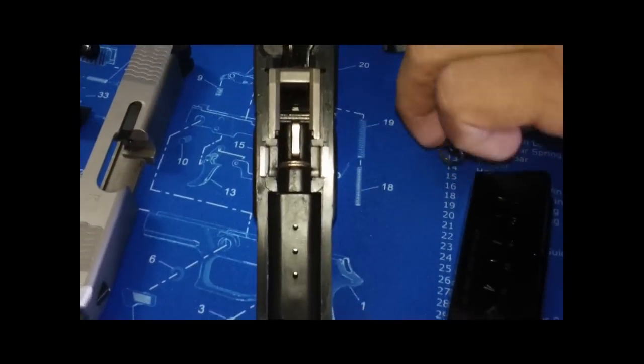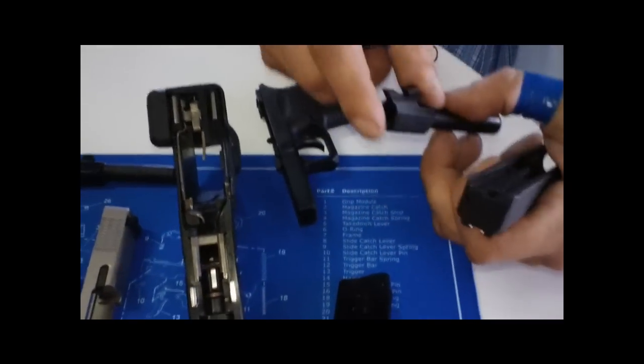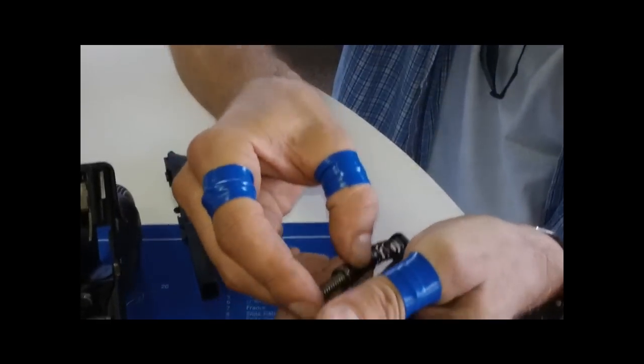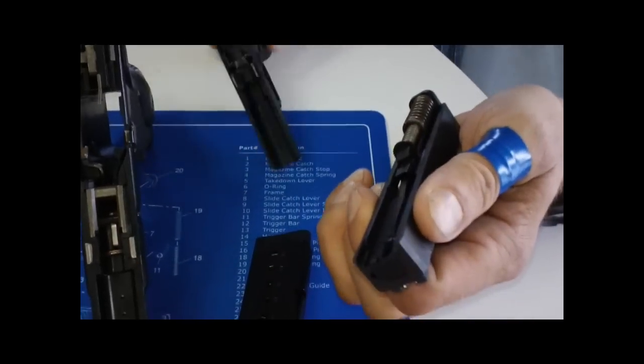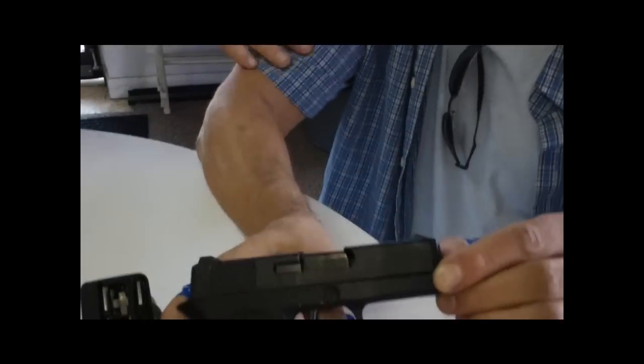We're going to reassemble it — watch how easy this is, just like a Glock. Barrel in, spring — this is actually a very strong spring, so watch your eyes and fingers. They have such a strong spring, and that's probably to do with the feed issues they were having. There she is. Beautiful.